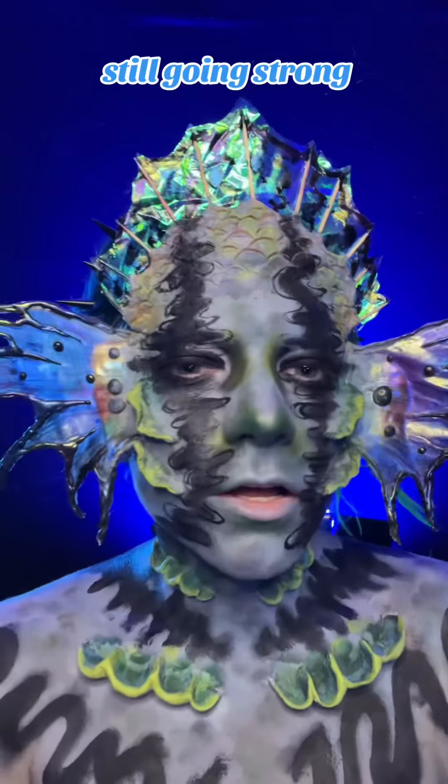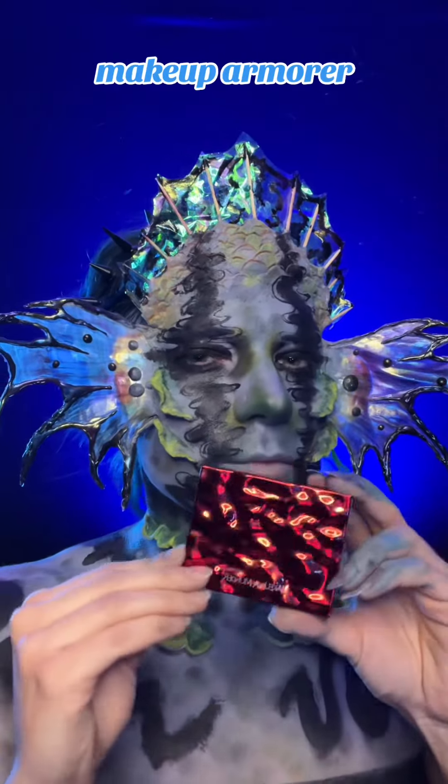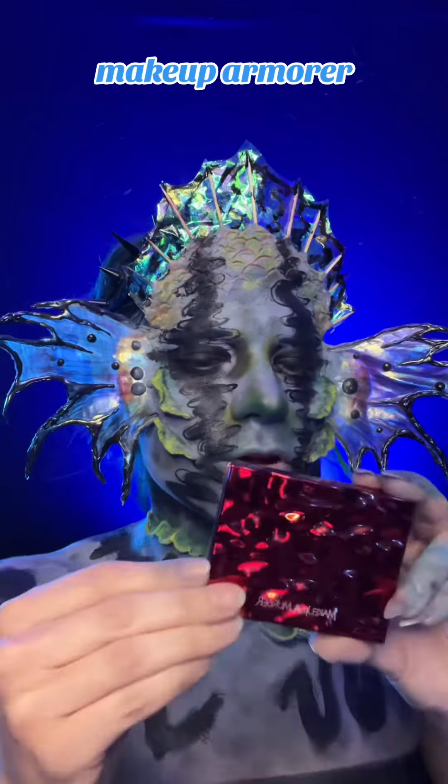12:45 and we're still going strong. I am almost done — I just need to do the mouth and the shimmers. I'm going to be using this Makeup by Murder multi-chrome shimmers palette, and I am absolutely obsessed with these shimmers. They are so amazing. I already have them on these fins and it's going to go over all the black and probably the rest of it. It's going to pull the entire look together.